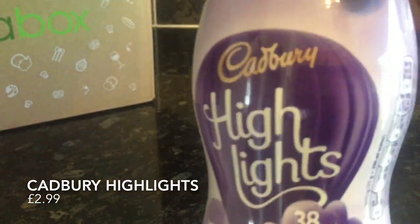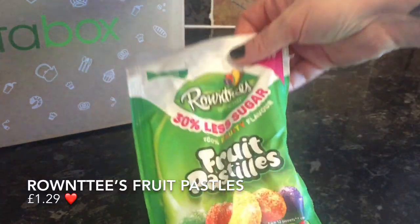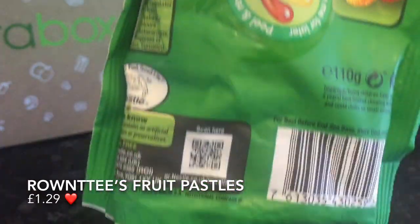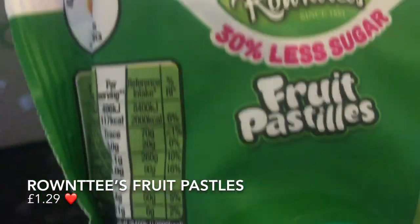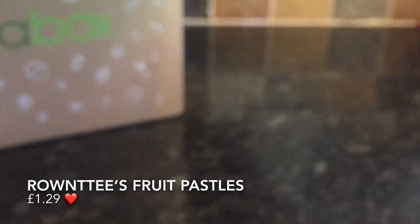The next thing was these Cadbury's Highlights — basically a low-calorie chocolate drink — and it was fab as well. Next up were Fruit Pastels with 30% less sugar, and I didn't find them any different to the full-sugar version. So these are fab too, and the fact they're lower in sugar means I'd probably pick these up over the original ones — because I genuinely couldn't tell the difference.